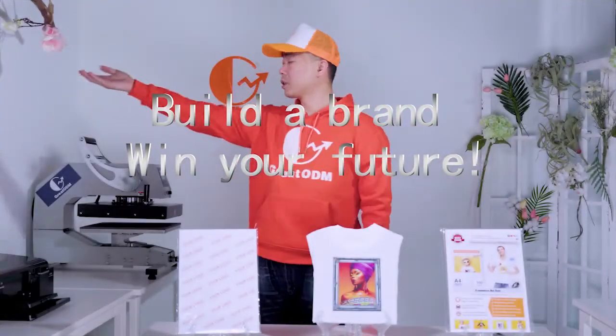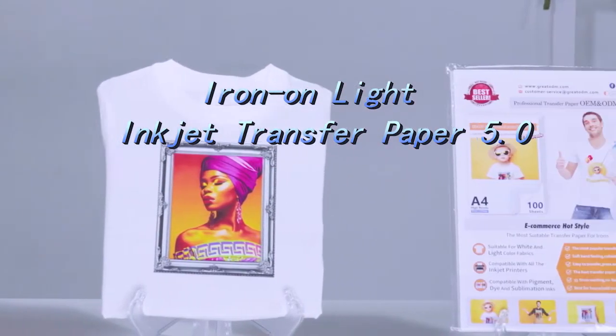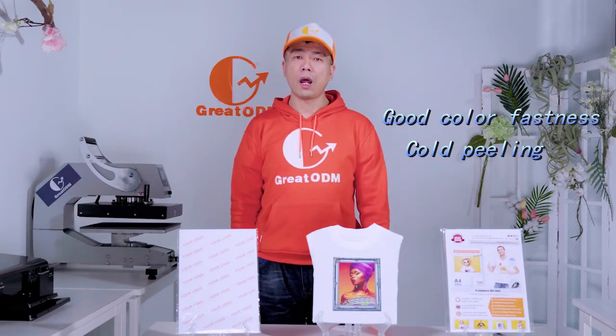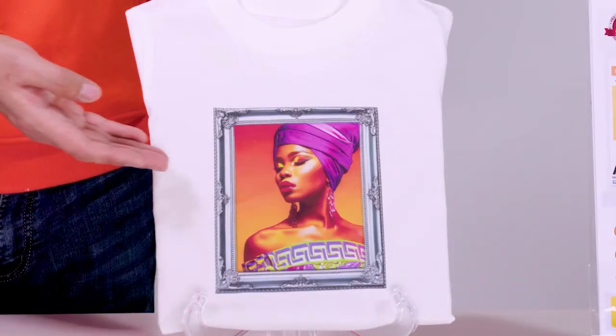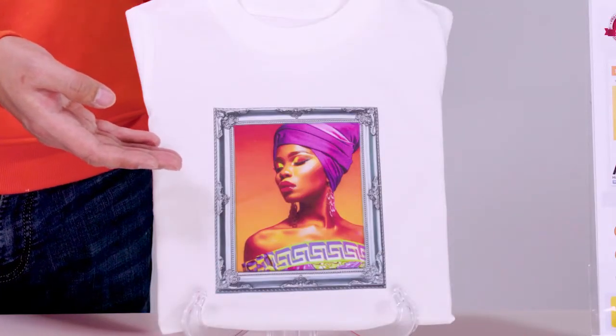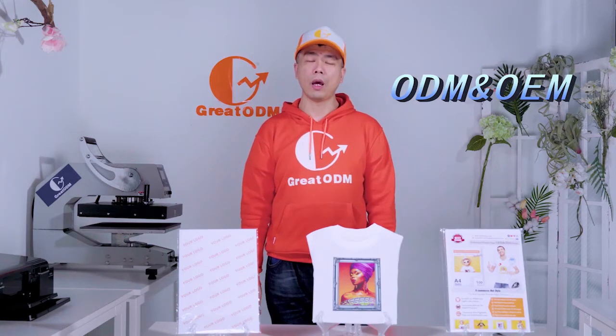Welcome to our great ODM paper company. I am your transfer paper brand customization expert. Today I want to introduce one of our upcoming hot products: the RR heat transfer paper. This product has very good color fastness. It comes out very bright and vivid, and integrates well into the fabric with a very large profit margin. It is also suitable for ODM and OEM projects to develop custom products.